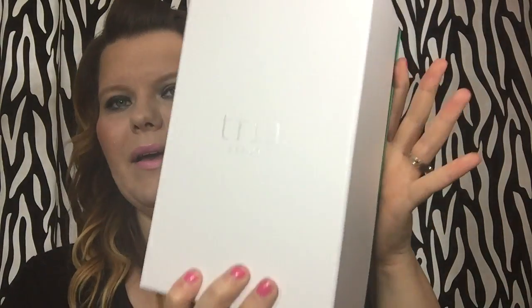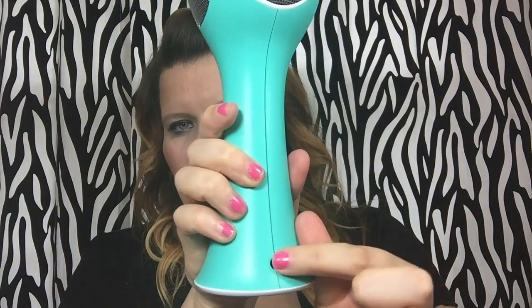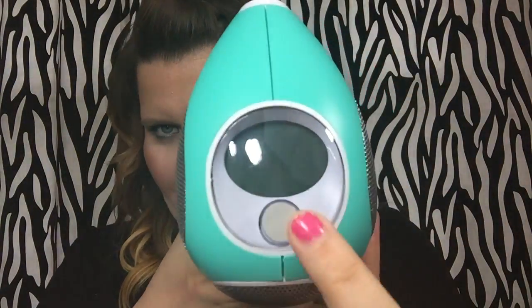It came in a pretty little box — it just says Tria Beauty, it's gorgeous, like a fancy box. And this is what the actual device looks like outside of its packaging. It's flat on the bottom so it can sit upright. It's got a little charger port here and kind of looks like a microphone — like an old-timey microphone. Up here it's got the digital readout.